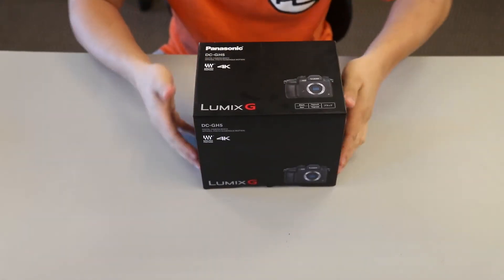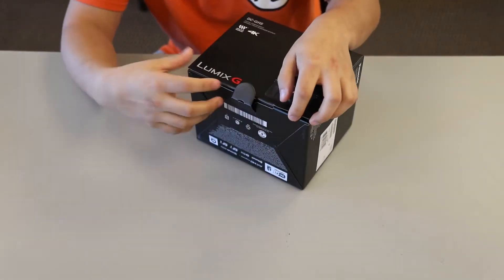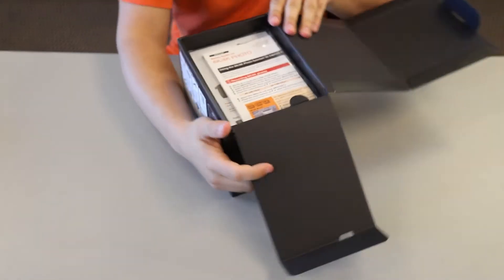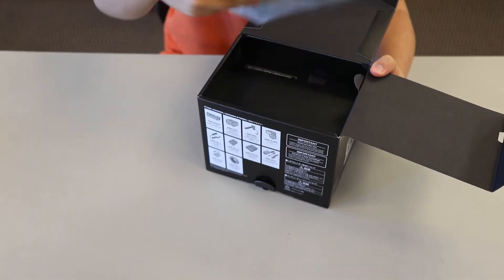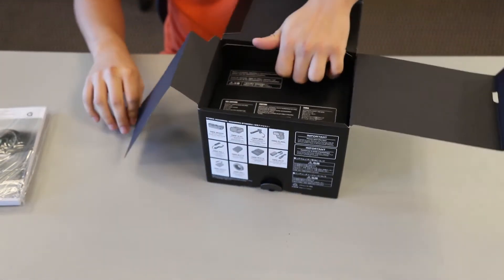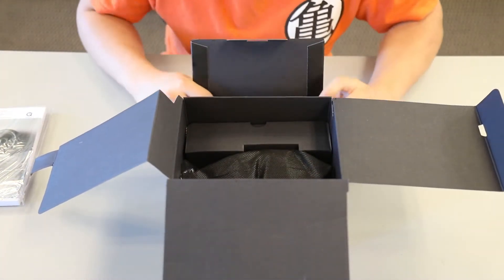So without further ado, let's get into the unboxing. Right away we got basic instruction manuals — I'll probably get into that in a little bit or we'll read it later. Looks like we got our main components.